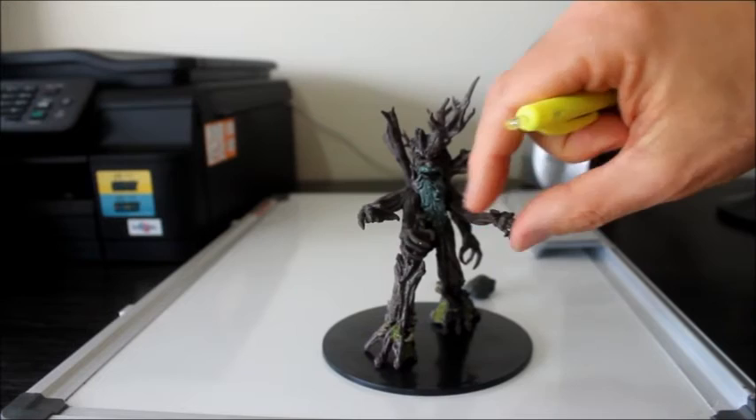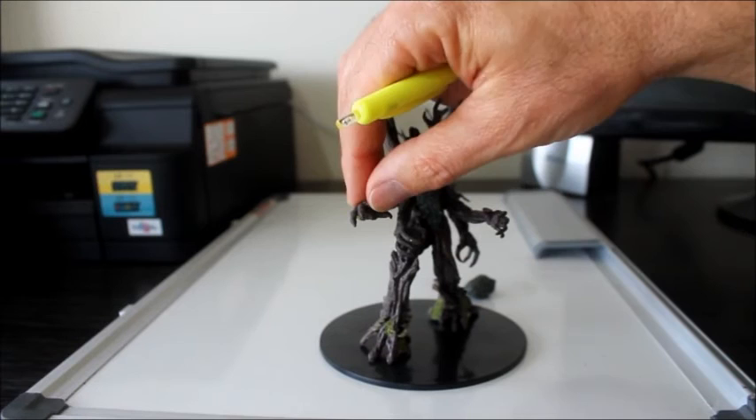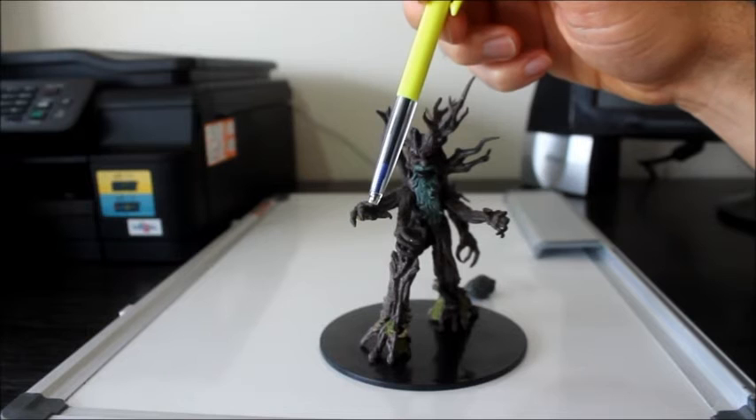The fingers are quite small and delicate, so they have potential to break off. This one actually looks like it might have already broken off — or that's just part of the mould.